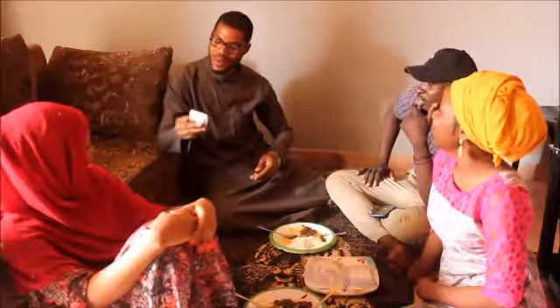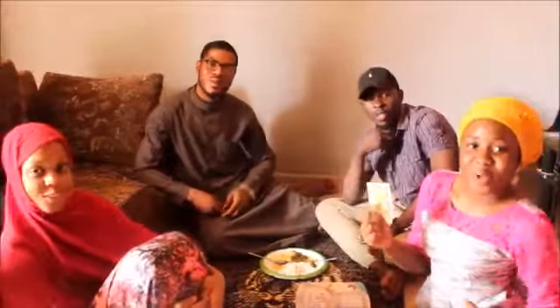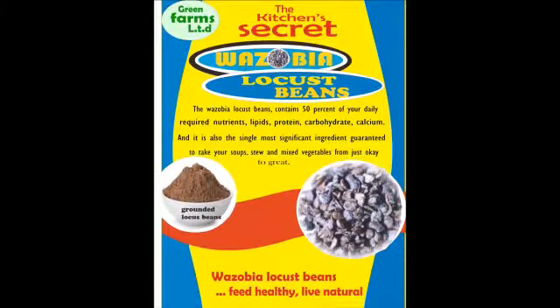Start using Wazo Beer locust beans. Feel healthy. Live natural. Your food is very sweet and very tasty. Come chop if you want to come chop.